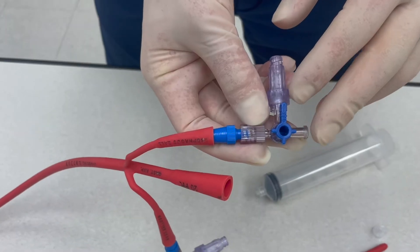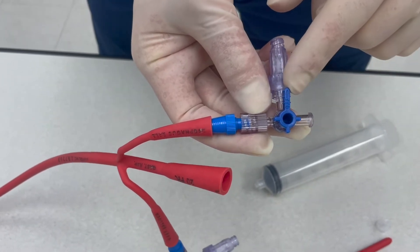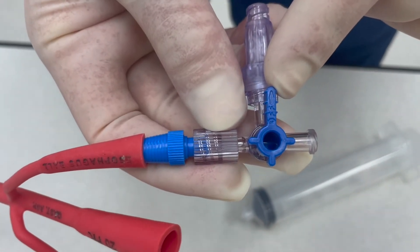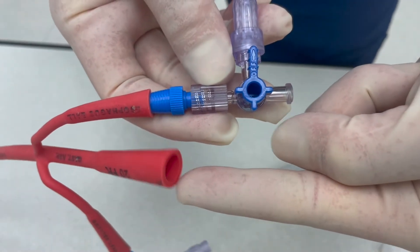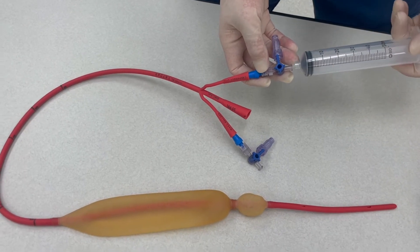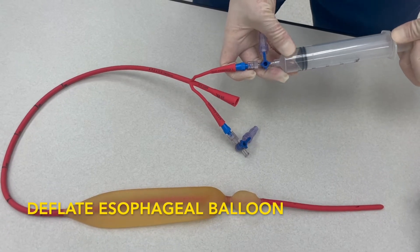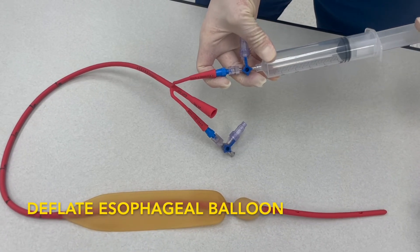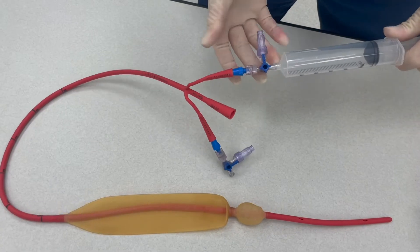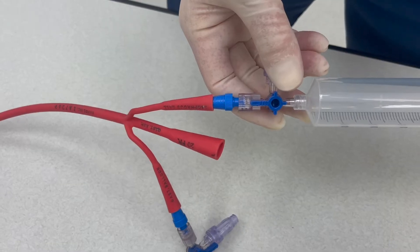Pay special mind to the direction of the three-way stopcock indicator. The arrow will always point in the direction that it is turned off to, meaning air will flow through this direction. Take your 50 cc syringe, insert it into the esophageal balloon, and pull back to deflate the balloon entirely. When you're finished, turn the arrow indicator on the three-way stopcock towards the Blakemore. This will prevent air from leaking.